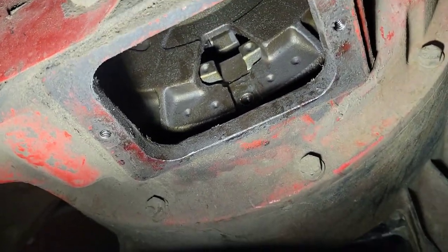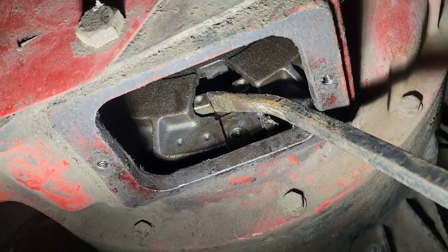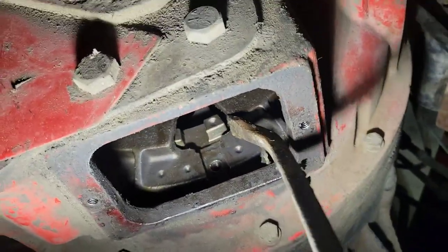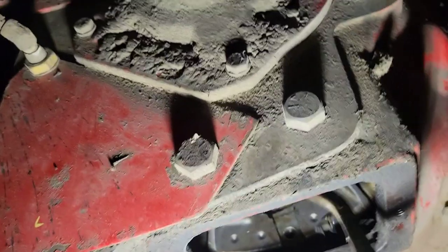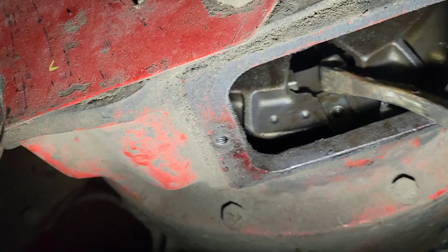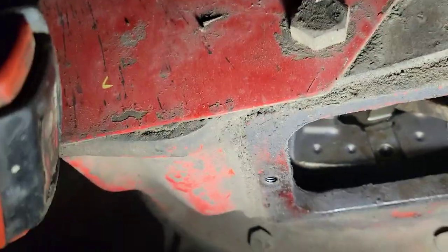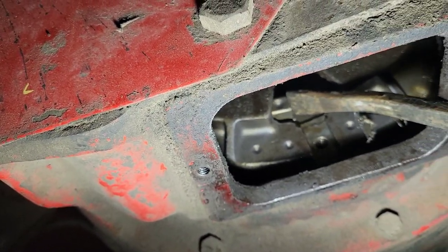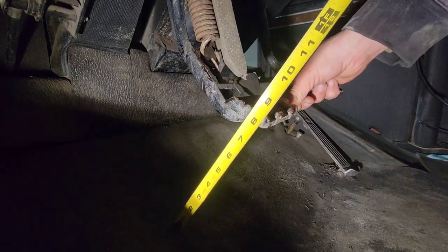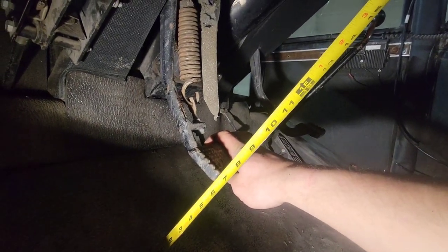Now I will put a pry bar in here and adjust it off of those lugs. You've got to have someone in the cab putting in the clutch. Clockwise is more free play. We're like eight and a quarter and now you push it down and it goes to six and three quarters — that's an inch and a half of free play, which is perfect.